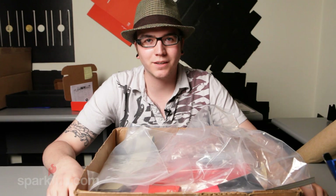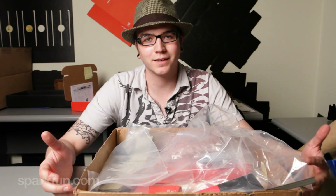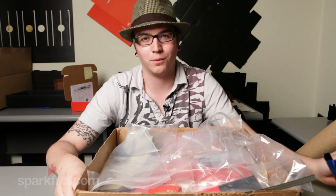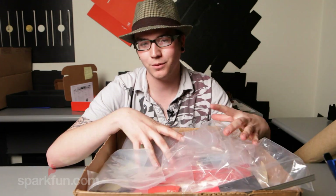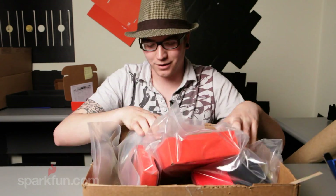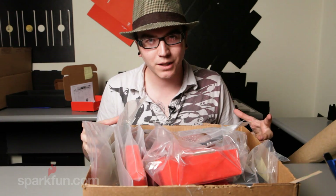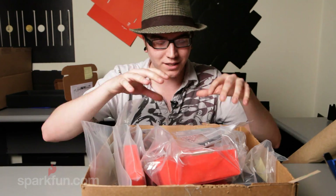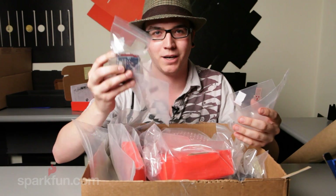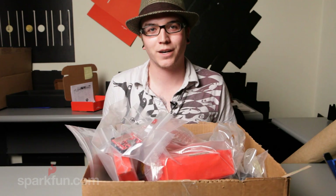Hey guys, it's Tim with SparkFun Electronics here again. Not only am I working in the technical support department, but I also am in charge of all the new products that we put up on the website. So every week I get this box full of new stuff and we have to go through it and get them on the website for you guys. So every week we're going to start a new thing where I take you through this big box and show you what the new stuff is that's coming out from SparkFun, so you can see it firsthand right when we're getting it.